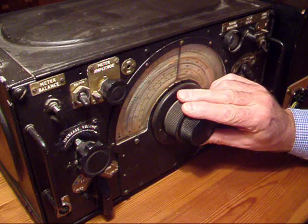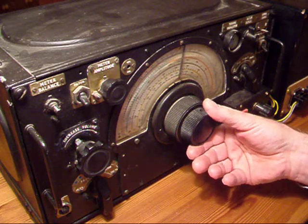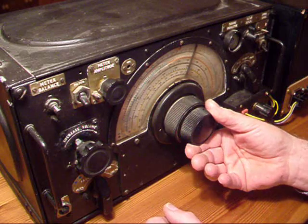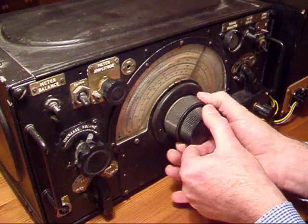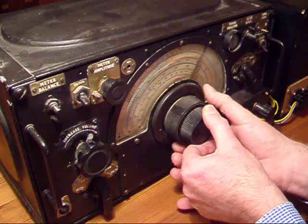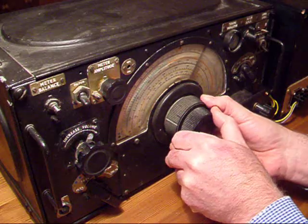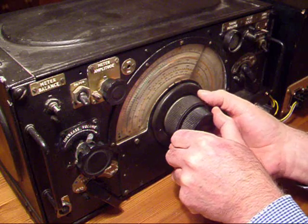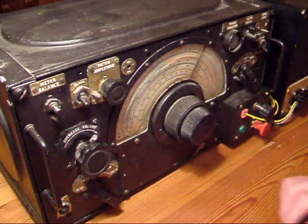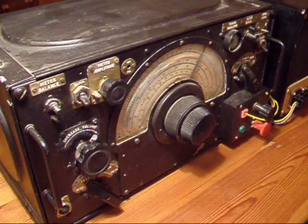So for a radio that was made back in the 1940s, I would say it's doing pretty good. There's a problem with the slow tuning. That's a common issue on an old radio. Thanks for watching.